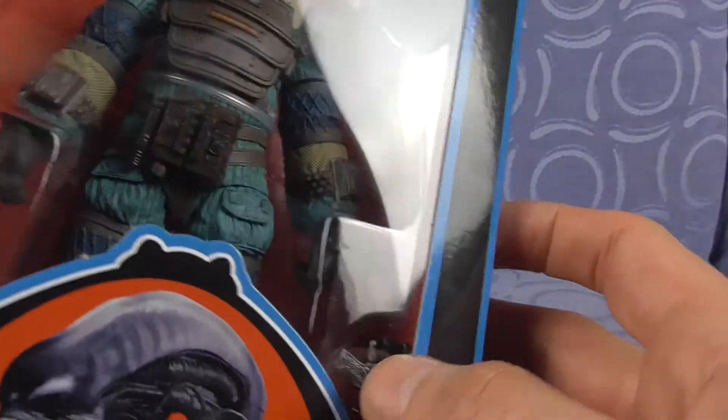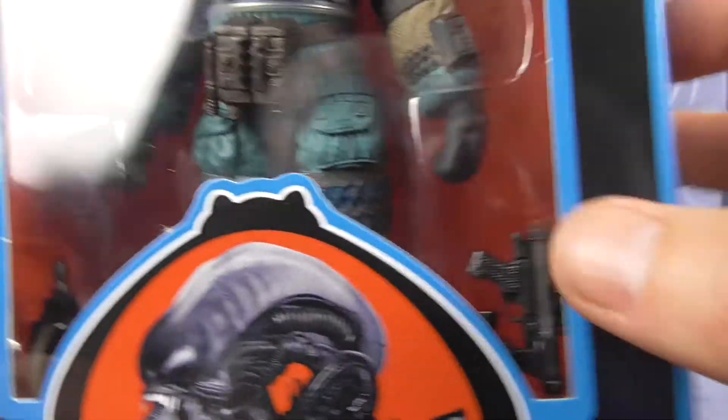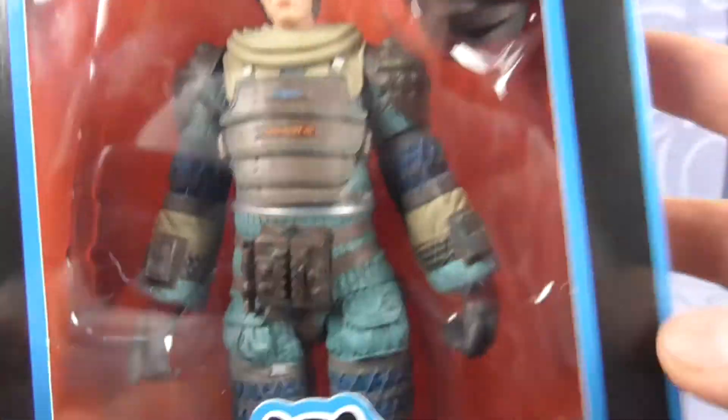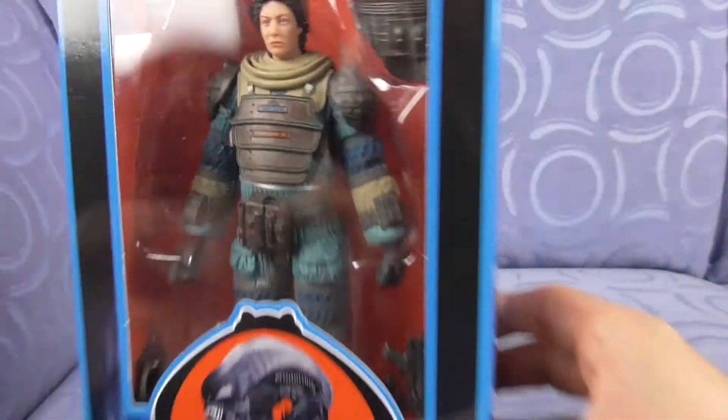So she has - everyone must have that then - this styrofoam gun thing. She has that boxy thingy, which I assure you if it wasn't for that seal I would open. But yeah, she's a pretty cool figure. I do like where they made her pockets full in this figure.